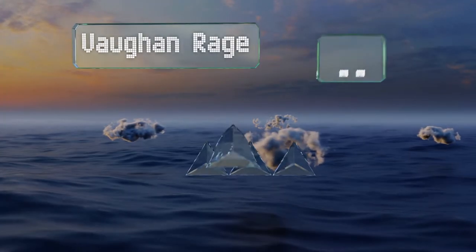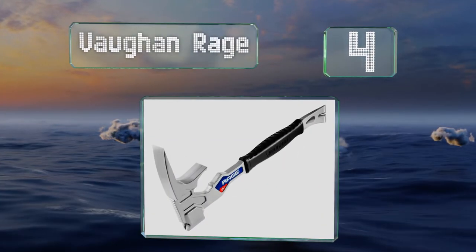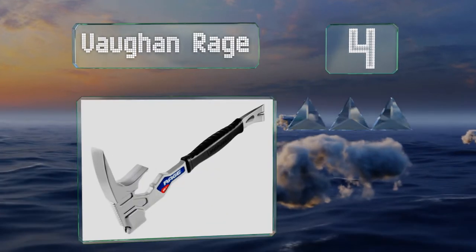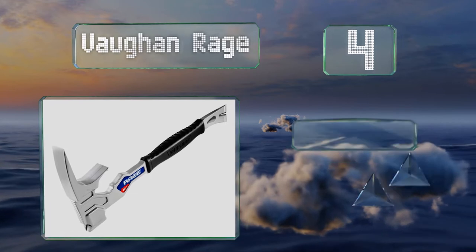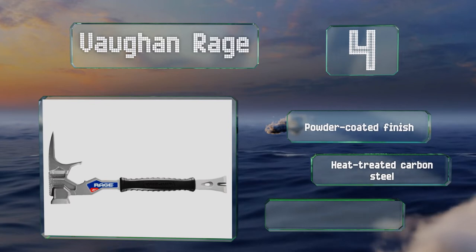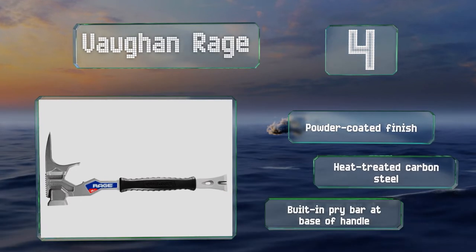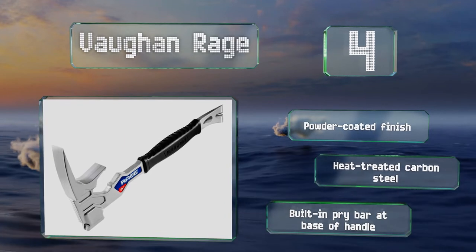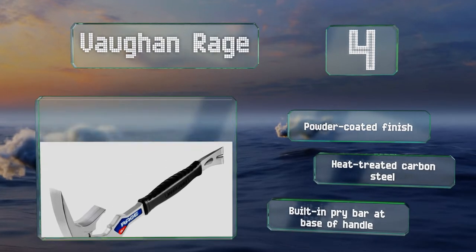At number four. Much more than a simple nail driver, the Vaughan Rage is a versatile demolition device designed to do the work of several tools. Its wood-grabbing jaws are great for ripping out 2x4 blocking, and at 2.5 pounds, it's heavy enough to smash through drywall with ease. It features a powder-coated finish, heat-treated carbon steel, and a built-in pry bar at the base of the handle.